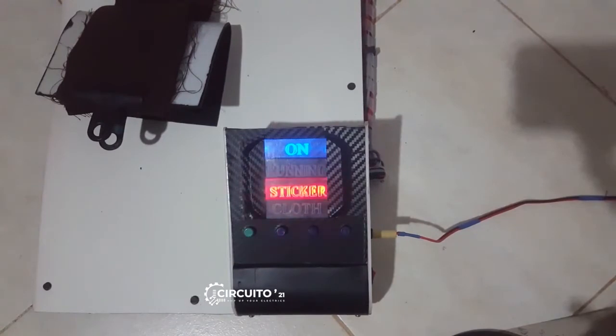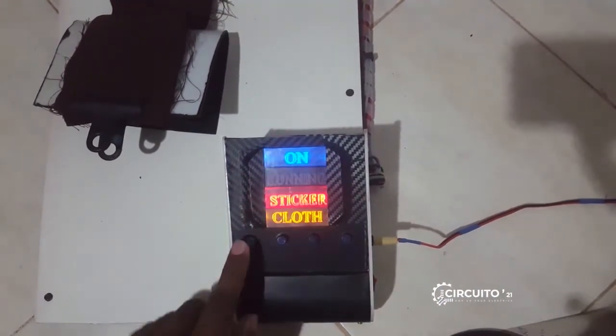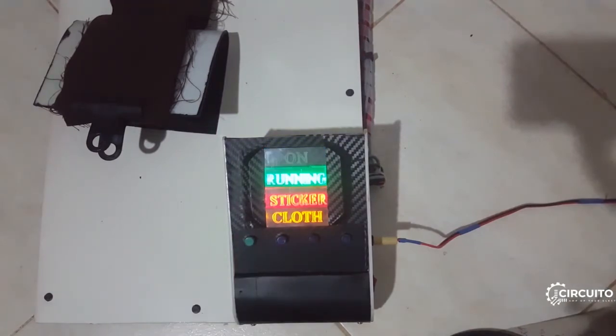If there is a sticker position problem, it will be indicated and the machine will automatically correct to the required position. Finally, press the start button to continue the process.